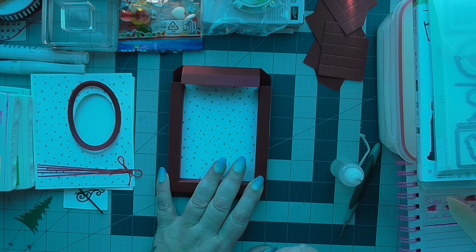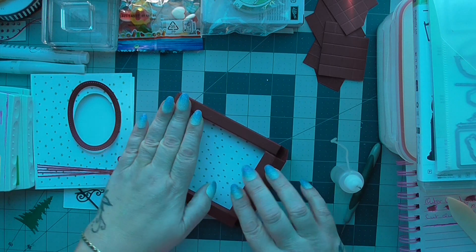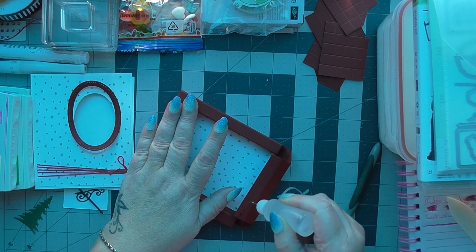But if you want this card to last, it's worth taking that little bit of extra time. While that's drying I can run a small bead of glue on the end of this one.